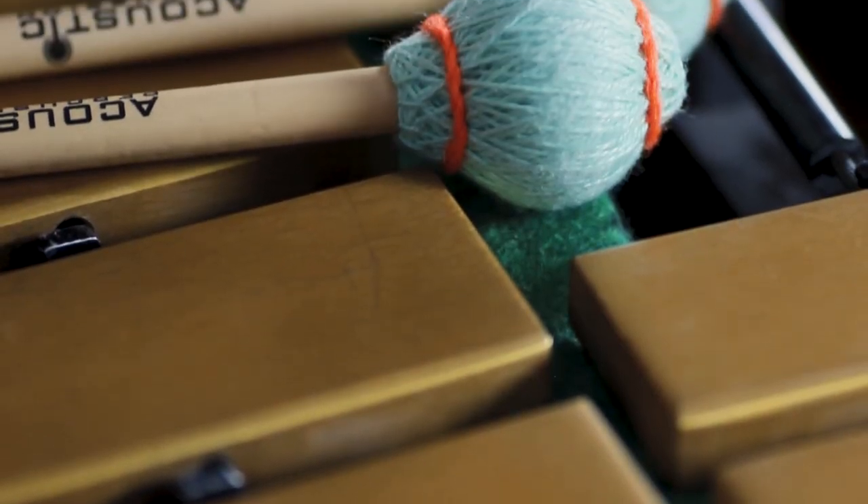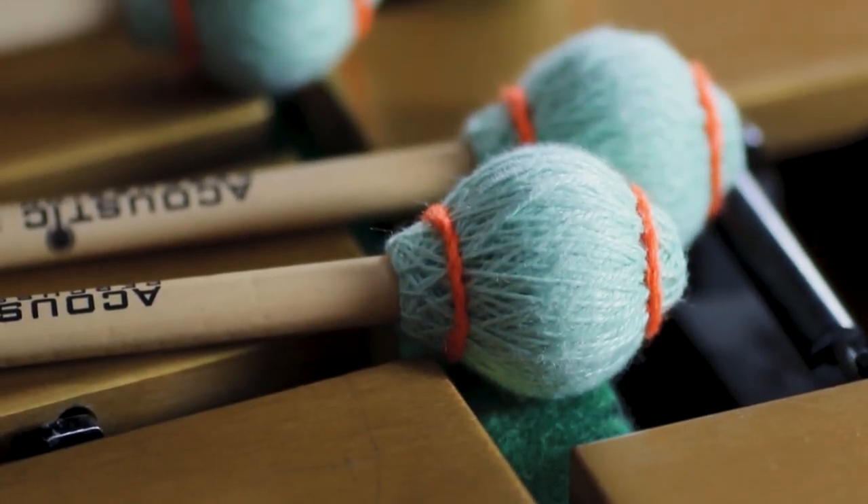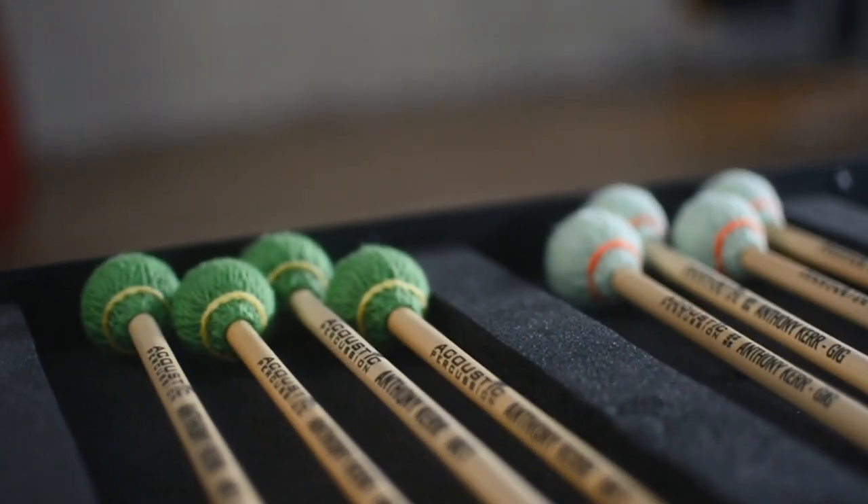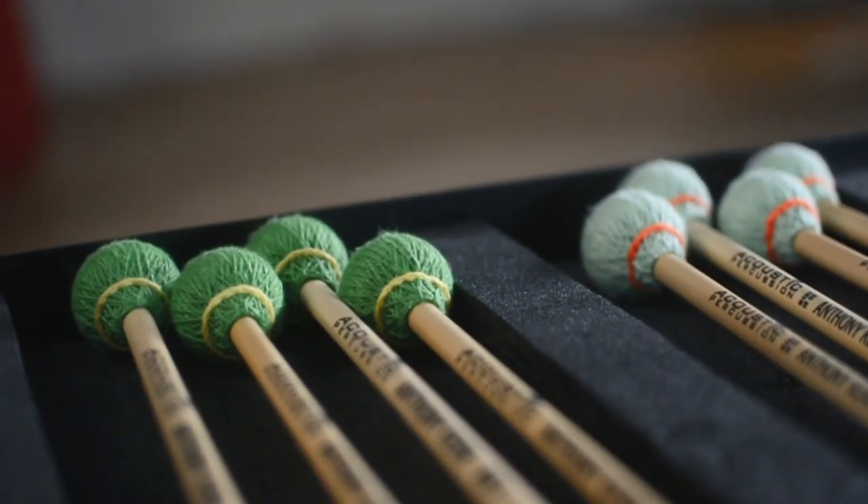The AK Gig mallet has a bright sound. It has a bronze-weighted rubber core and really projects through an ensemble. This mallet has muscle.